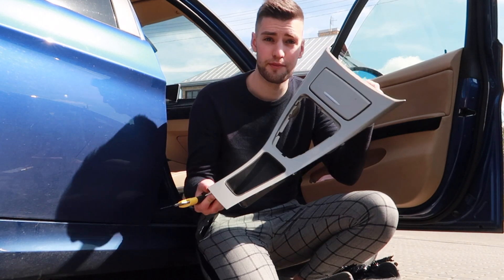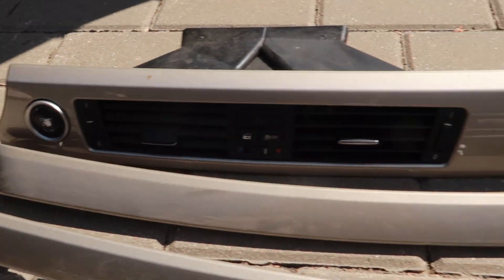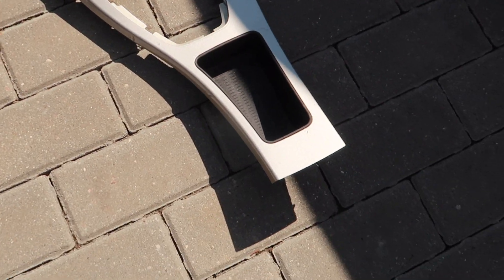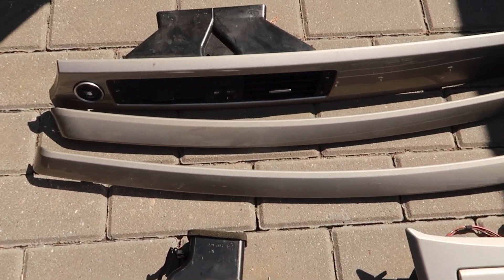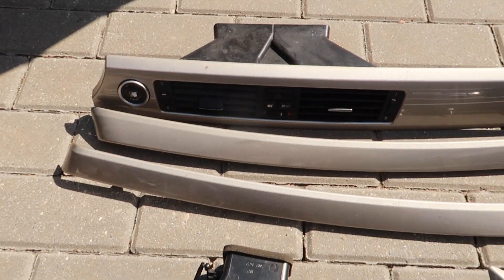Finally the first trim out. This is how the complete set looks — it's still dirty, I haven't cleaned it. I think I'll install it and then clean it afterwards. Now that we have all the pieces out, it's time to take out the old trim and place this one in.